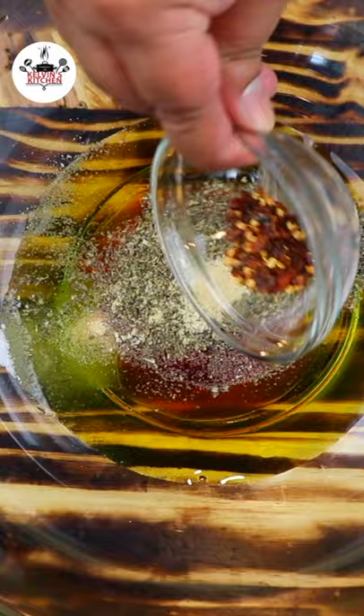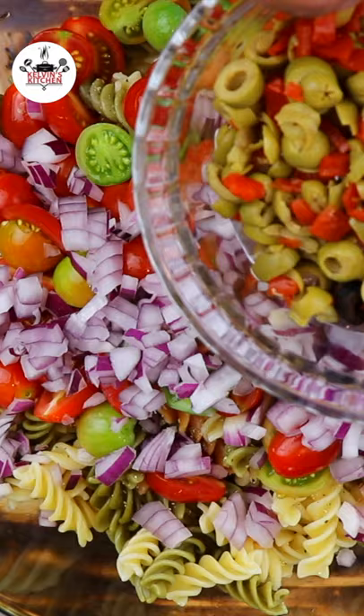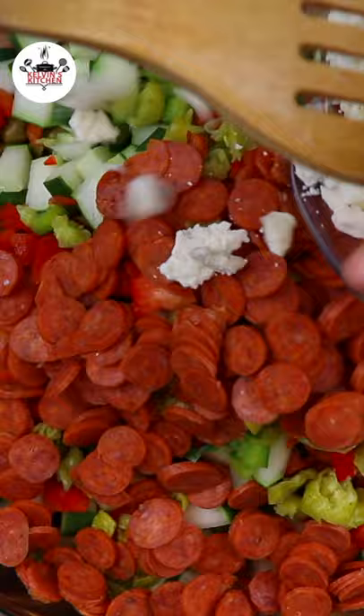Whisk to incorporate, then transfer the pasta in. Season with freshly ground black pepper to taste. Add half a cup of green olives and half a cup of black olives, the diced pepperoncini, one cup of mini pepperonis, and last but not least, two cups of feta cheese.